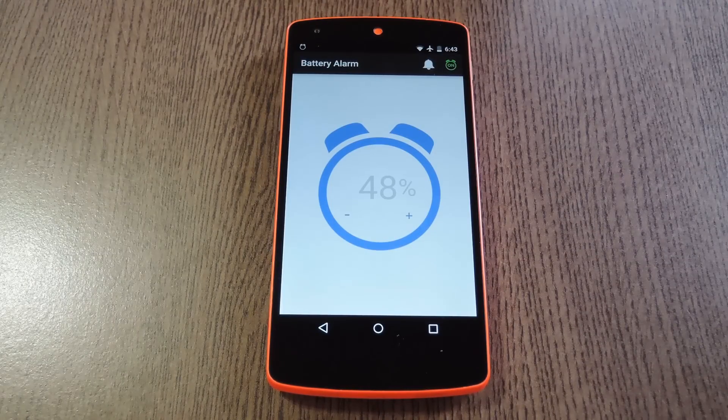So now when my battery level reaches 48%, an alarm will go off to remind me to plug it in. Simple and functional, right?